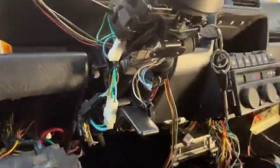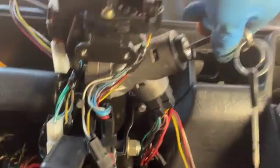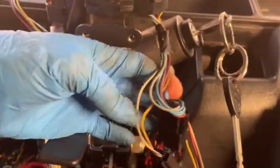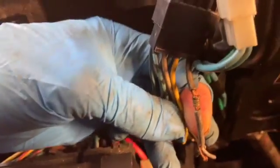I checked the ignition switch wiring. That wiring there is the wipers, so we're not worried about that. That's the winkers and the light wires — and that is what happens when you use scotch blocks on your wiring. This car was actually full of them.